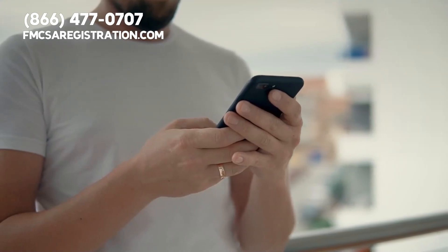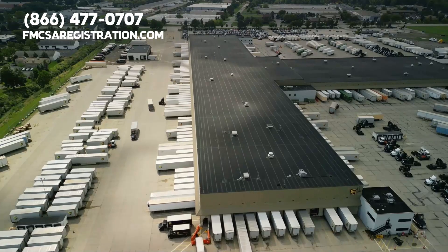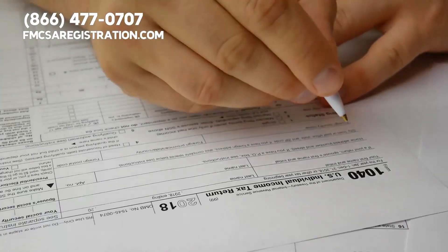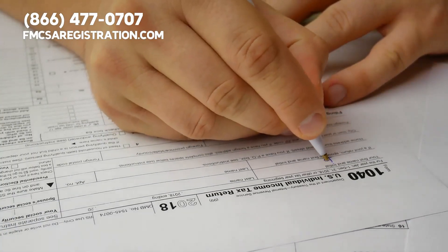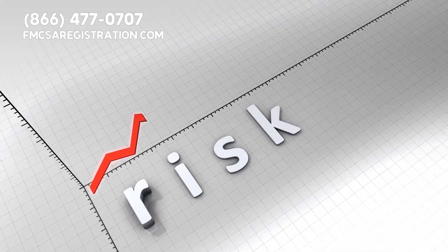It is best to contact the Department of Transportation in your base state directly. This way, you can make sure that you have the right forms to fill out — otherwise, you will risk failing to meet state requirements.